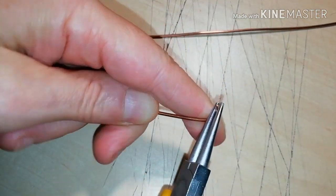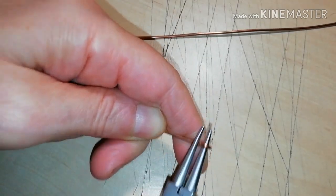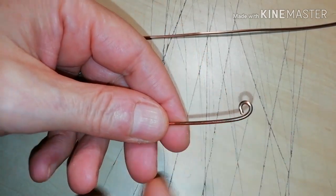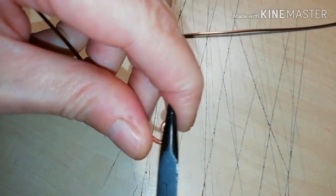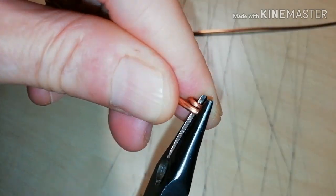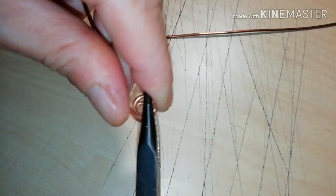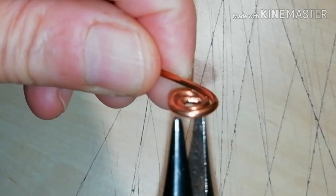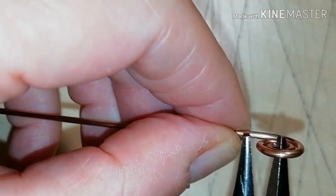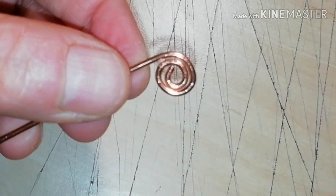Start by making a spiral at the end of the shorter wire. Use your pliers to make 2 or 3 turns, and try to keep it flat. This is going to hold the obsidian piece in place.